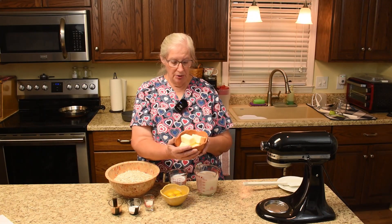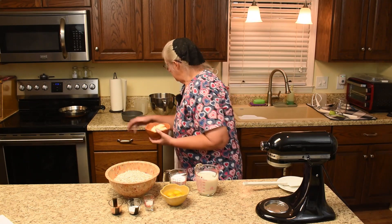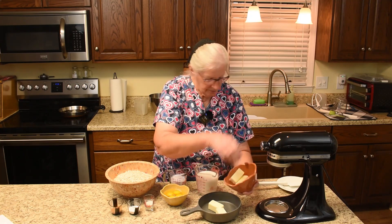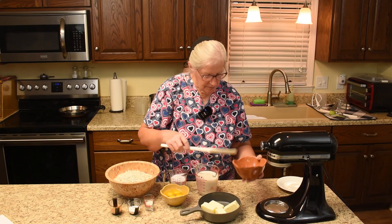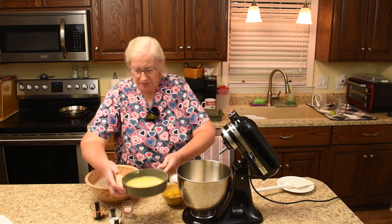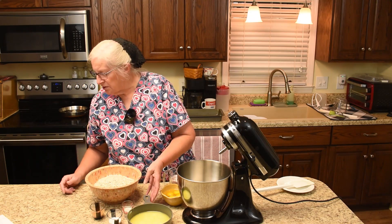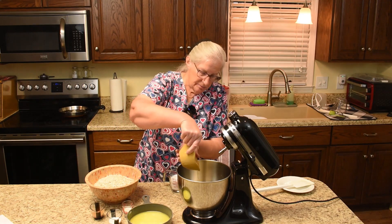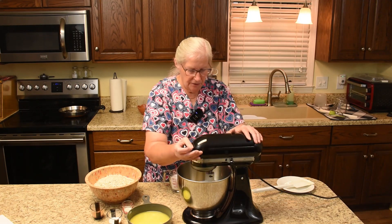The butter — we need to melt it, so I'll pop that in the microwave. Put it in a little microwave dish. The butter is melted and ready to go when I am ready for it. The directions say to beat four eggs, so we'll start out with the eggs — beat four eggs.